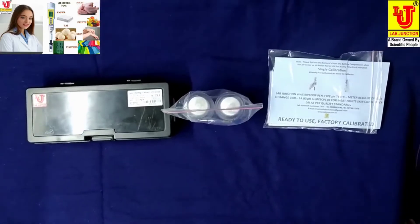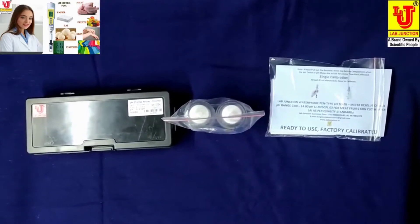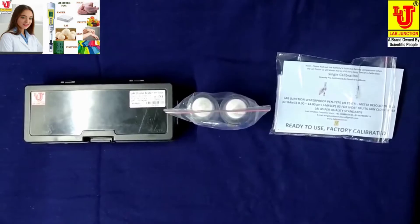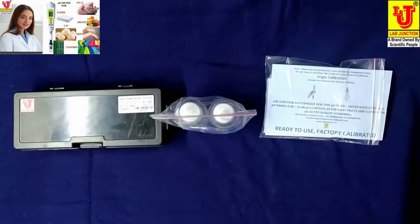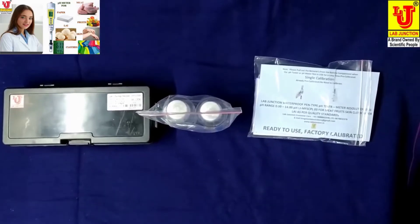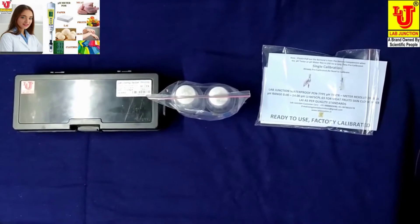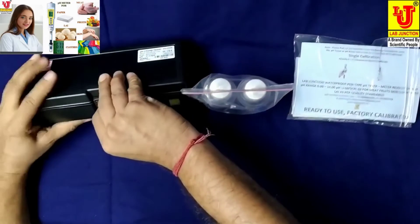Lab Junction waterproof pen-type pH tester meter, resolution 0.01 pH, range 0-14 pH, model LJ-MFS-CPL-03. Specially designed for meat, fruits, skin, cloth, paper, and lye. As per quality standards, this is our main meter — I am opening the box.